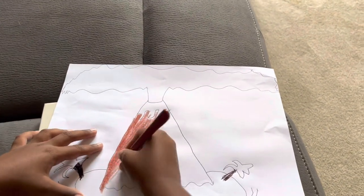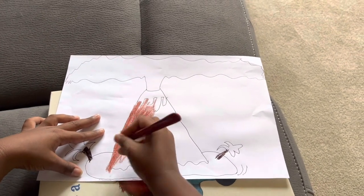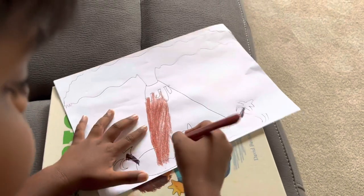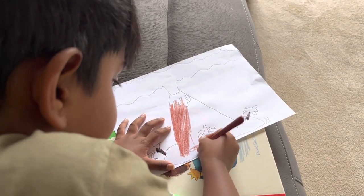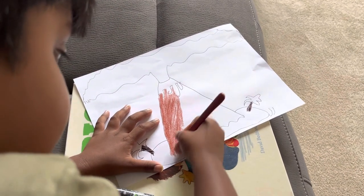If you're coloring the tree, just forget that and we can draw the branches. If you haven't colored yet, let's color in the bottom. This will take a bit more time, sorry guys.